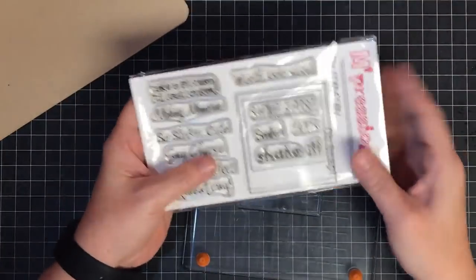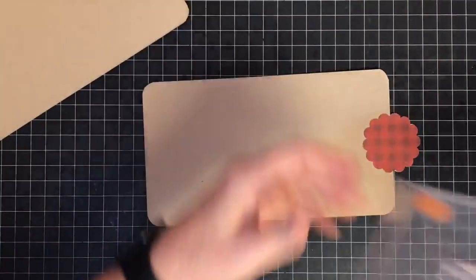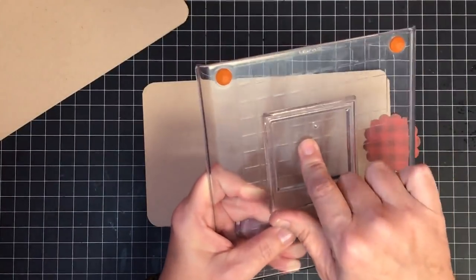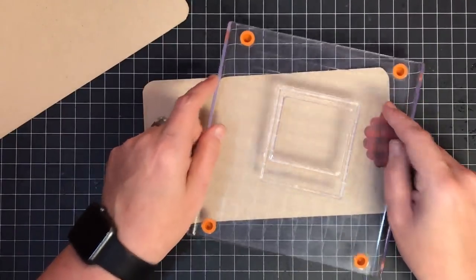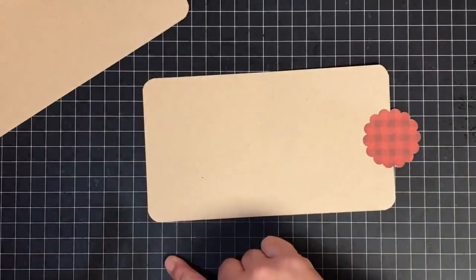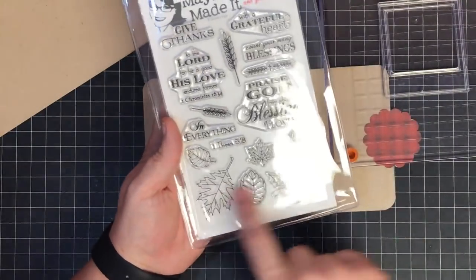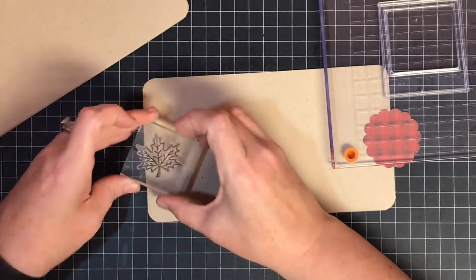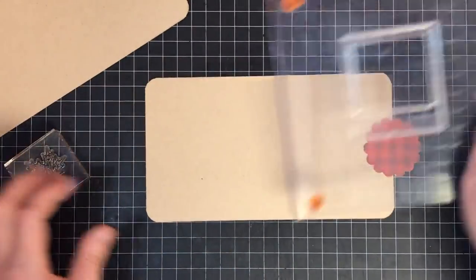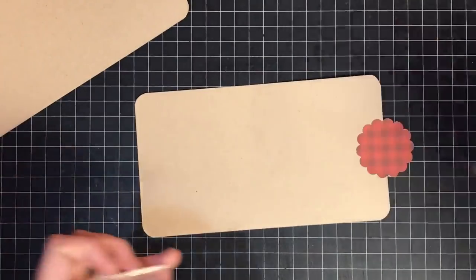So I have this stamp set called Oh Snap, and I've taken the little picture frame and I'm going to use it as a guide for where I want to put some pictures. I'm hoping to print out a bunch of smaller Instagram-style photos, so I'm going to stamp two of these in here. I'm also going to do a border of leaves from a stamp set called Blessings, using these leaves at the bottom, running them up the sides so I can still have my two frames over here.